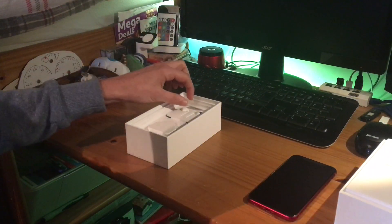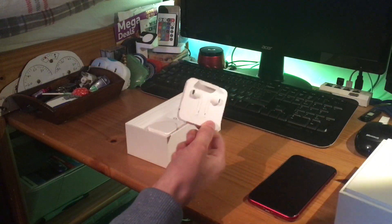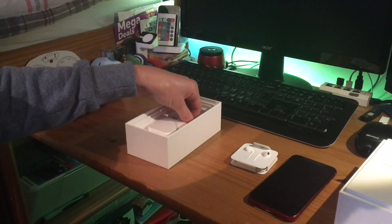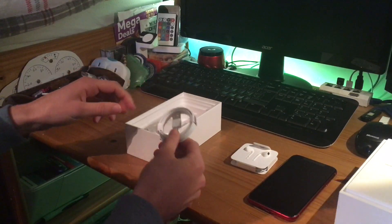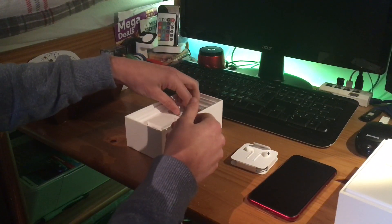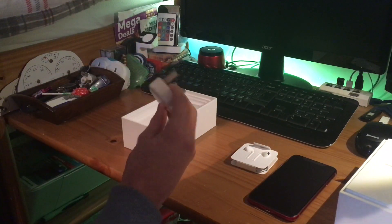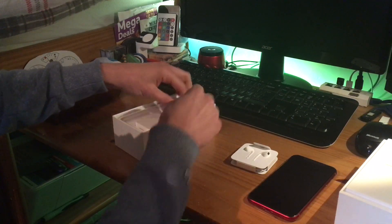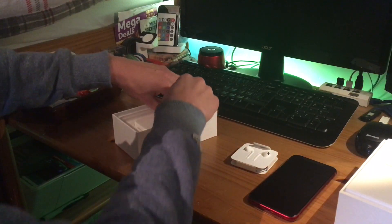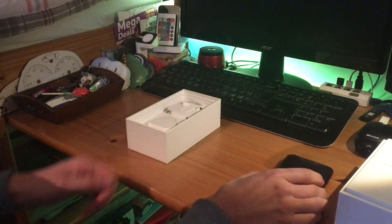The standard packaging inside is simple. It comes with EarPods — not in the plastic cases like they used to be anymore, which is a bit of a shame, but you couldn't get them out of the box easily anyway. Also a Lightning cable, and your standard UK power supply — not a rapid charger, sadly, as a lot of people found out. It's the same in the US models too — still the same low-wattage charger.